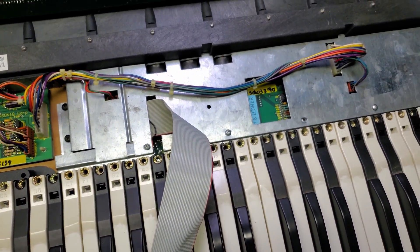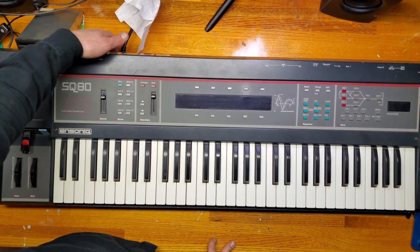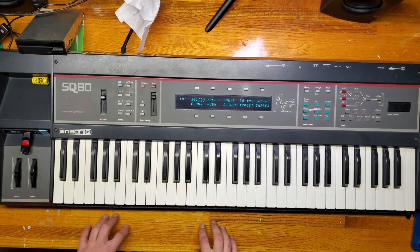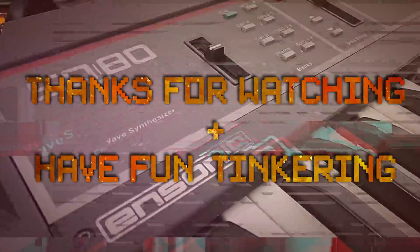Time to wrap things up and put it all back together. One more boot up to test that everything is alright — and they are. We got rid of that battery warning. And that's it for this one. Thanks again for watching, and have fun tinkering.